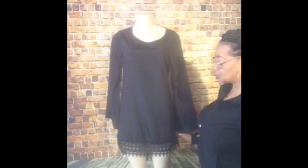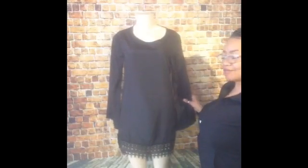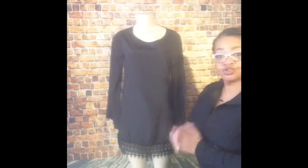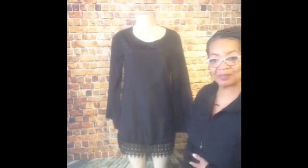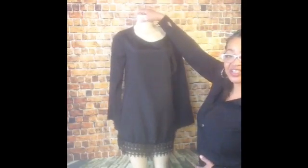This is a small on a small mannequin, and you have ample room. It's just a basic black dress with lace on the bottom. Super cute! And I think you'll like this a lot here at Street Chic.